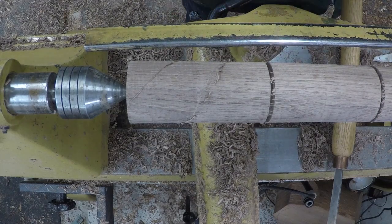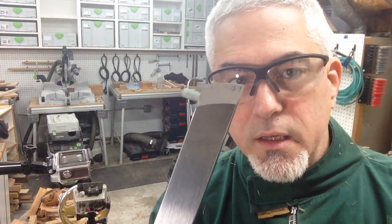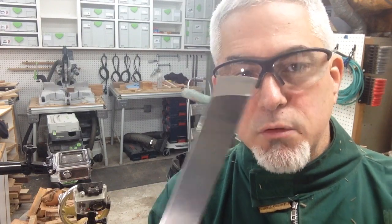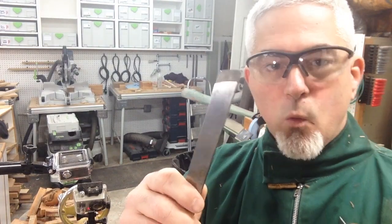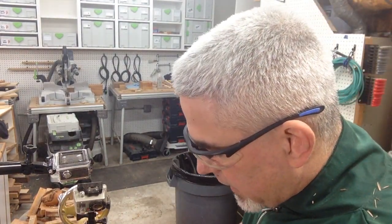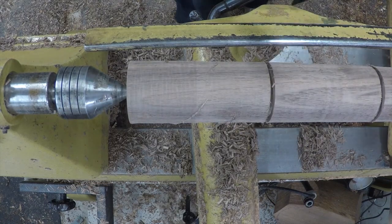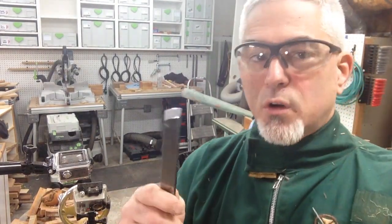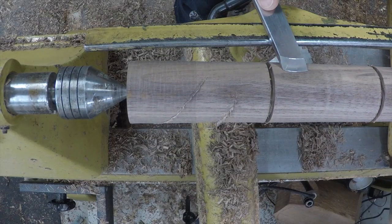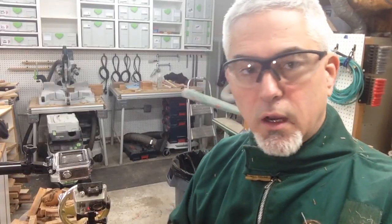For doing peeling cuts, I recommend at least a slight radius on your skew. You can use a straight-across skew for removing material and it'll work just fine, but having a radius does two things. First, we never engage the whole edge immediately at once, making it a little easier to control. Also, since the edge is radiused, even though we're still calling it a peeling cut, technically it's starting to actually slice across the fibers — and that's a good thing because it gives us a much cleaner cut.